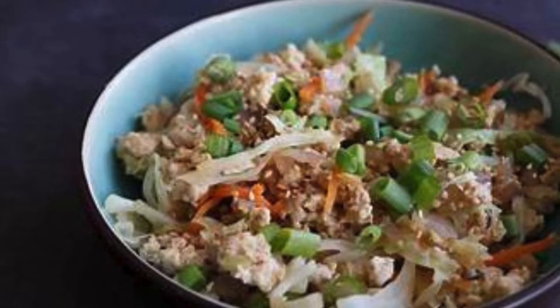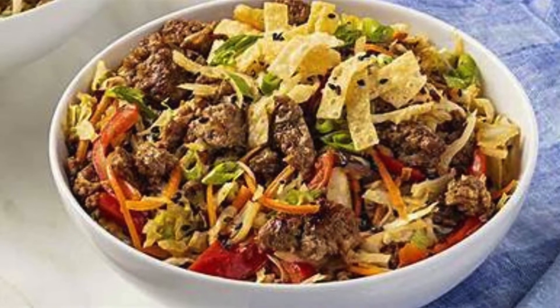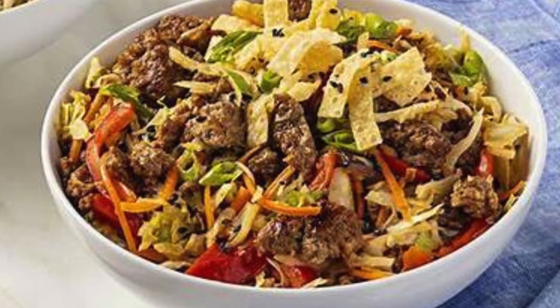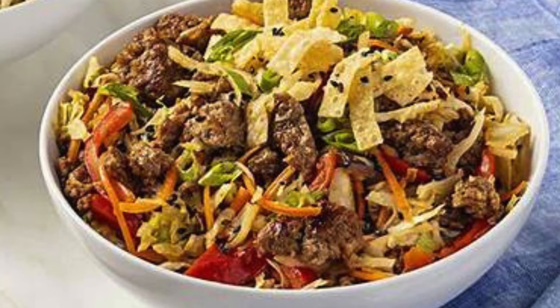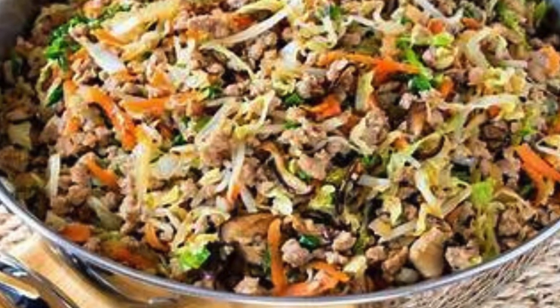Pairing ideas: Cauliflower rice — serve your egg roll in a bowl over cauliflower rice for a complete meal. Quinoa — if you're not strictly keto, try it with quinoa for added protein and fiber. White rice — for a classic pairing, enjoy it with a side of white rice.